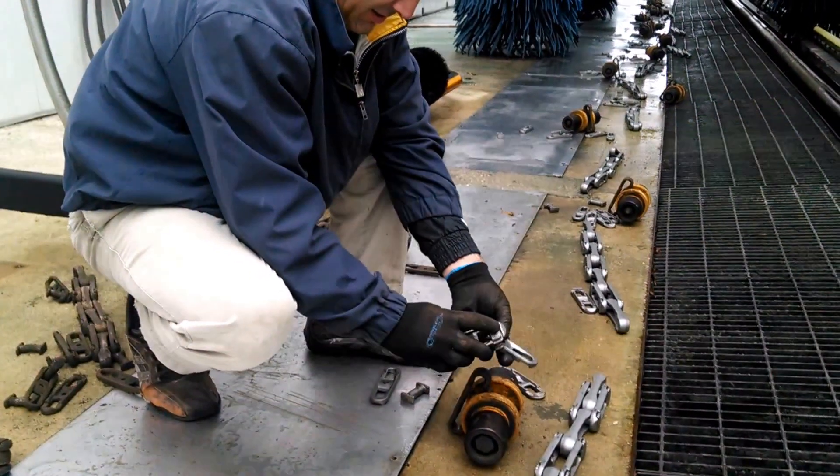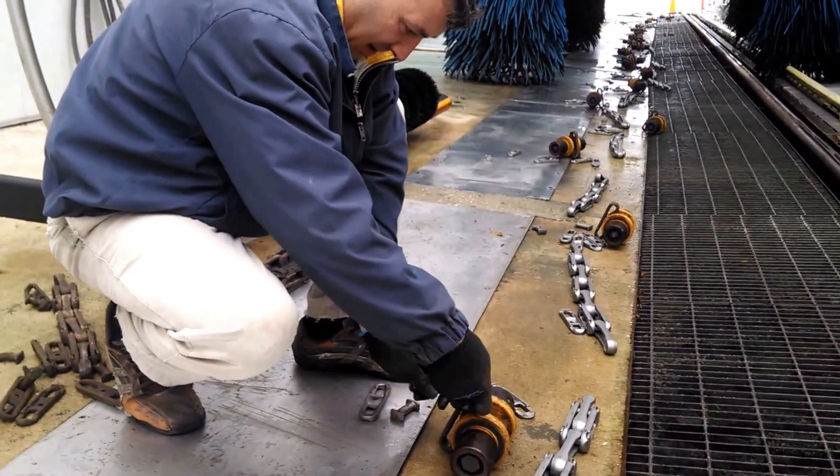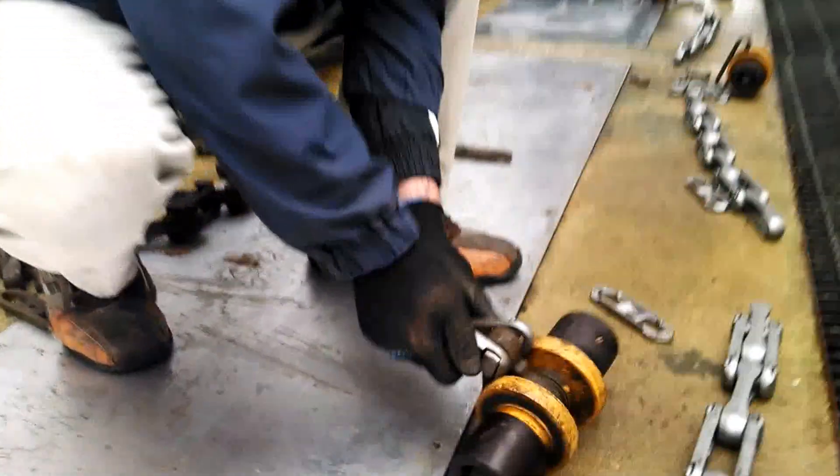All right, here we have Darko. We're putting together the new chain at San Jose. We already disassembled the old chain and now Darko is putting the links onto the roller.